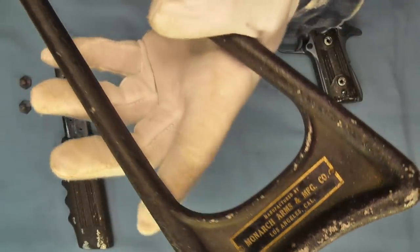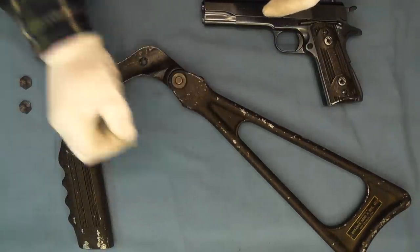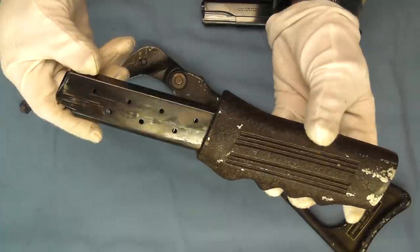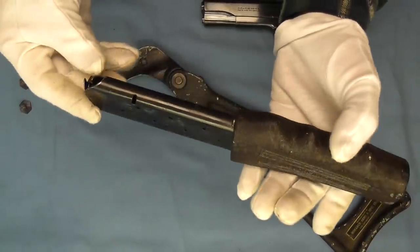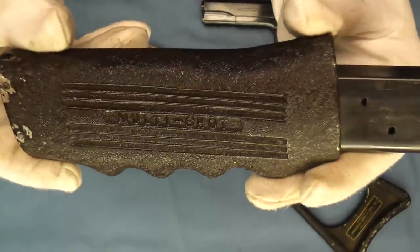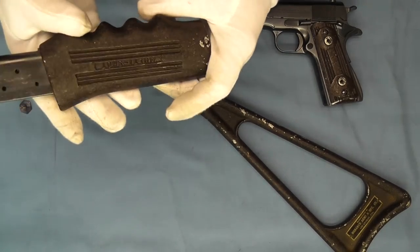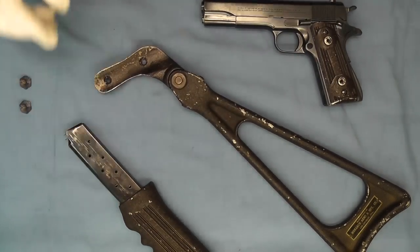This has yet to be cleaned, so I'll be spending a considerable amount of time working on this over the next night or two. We also have this extended magazine, which was known as an anti-bandit magazine. It has 'multi-shot' printed on the side. I'm not quite sure of the capacity of this magazine — I haven't tried to load it up, so I'm not quite certain as to that.